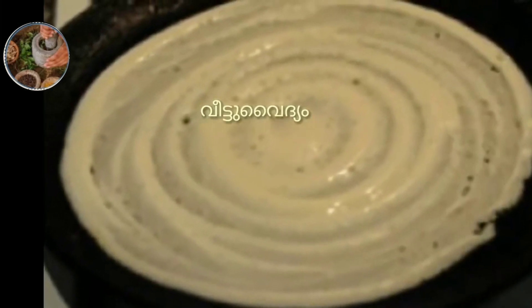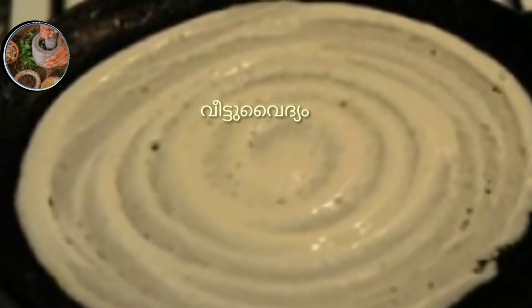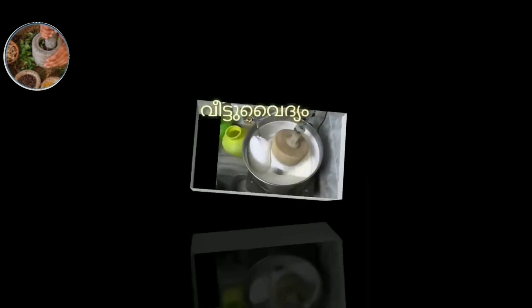This is the beginning of the video. We are doing a very soft color. I use a scrub item. Let's go.